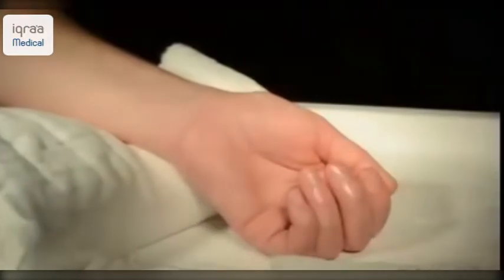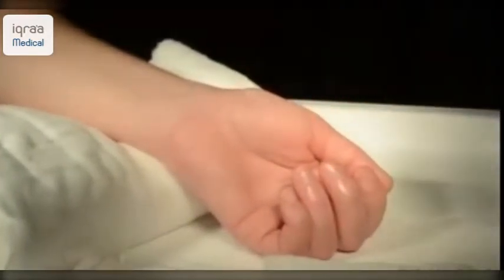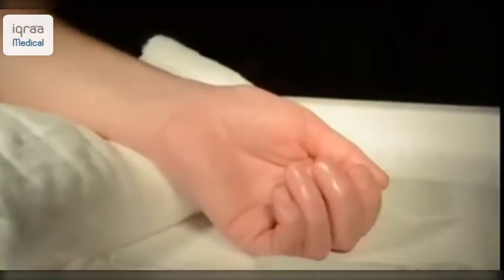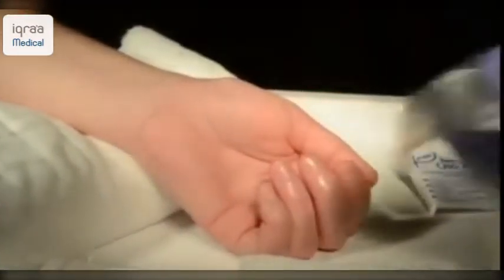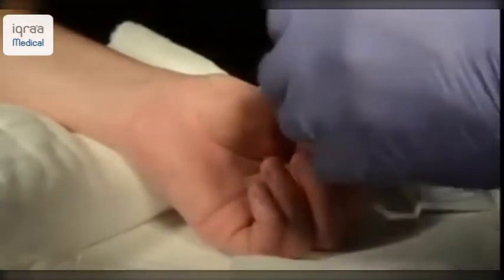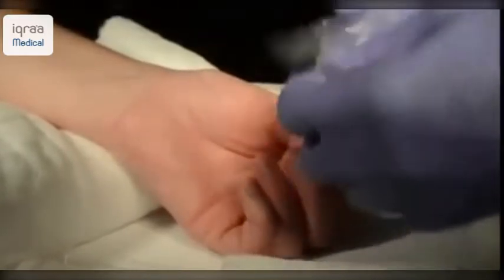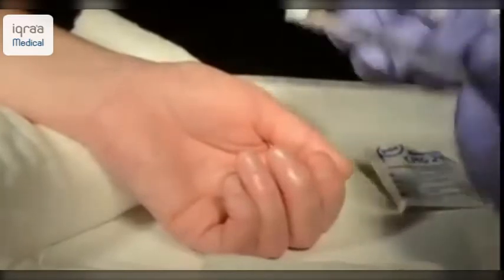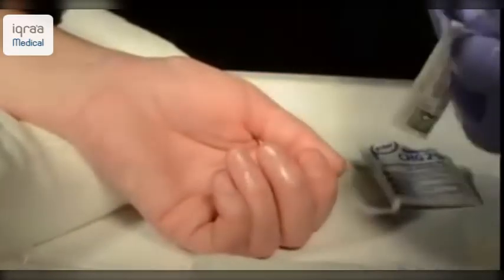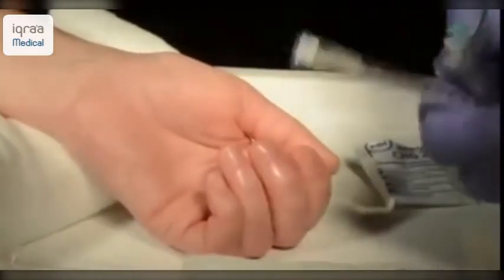Prepare your equipment and make sure everything is at hand. Ensure you're wearing universal precautions and that you have decontaminated your hands thoroughly. For this procedure you're going to need a heparinised ABG syringe, gauze and alcohol wipe, and a 21 gauge needle.